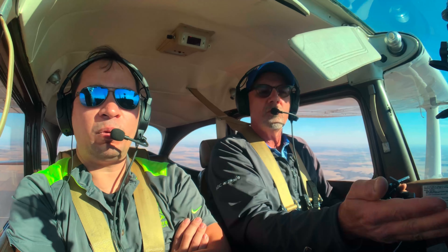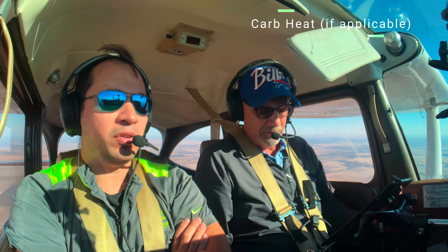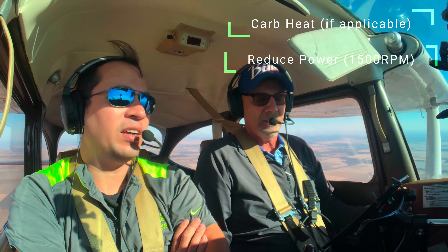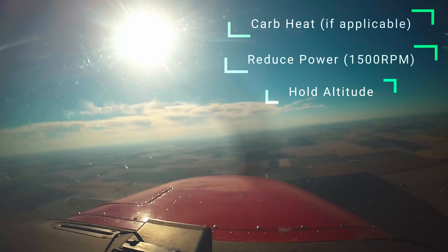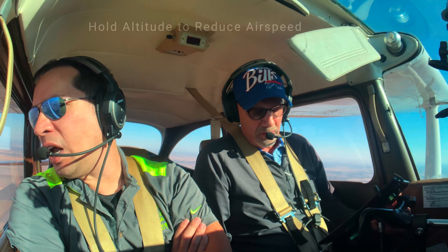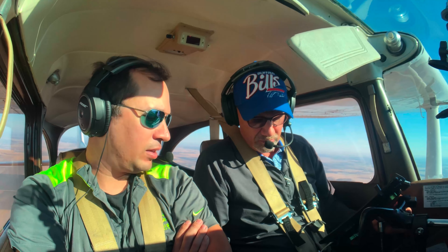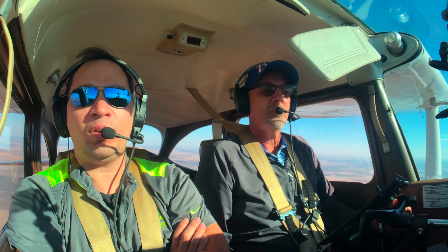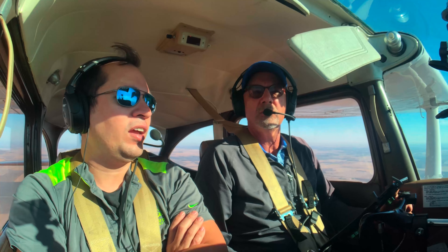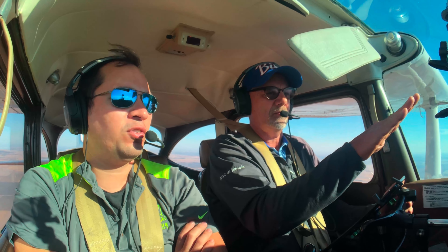Usually when we practice stalls, we also do slow flight and stalls. So the procedure is basically the same — in a Cessna, power back to 1500, hold your altitude. That's kind of the universal standard for slowing down for either a stall or slow flight — that's how you slow it down. The difference is in what you do when you hit certain target airspeeds. In our case we're going to reapply power and maintain a certain airspeed.